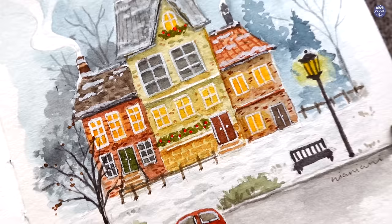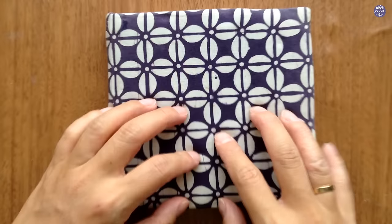Hi everyone, this is Nya and today I'll be painting this winter building scene. It was really relaxing to paint this one because it's one of those simple paintings, so I hope you guys enjoy the style of painting as well.